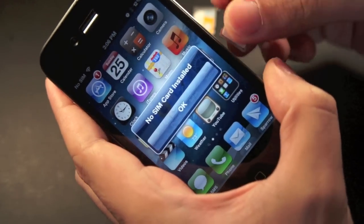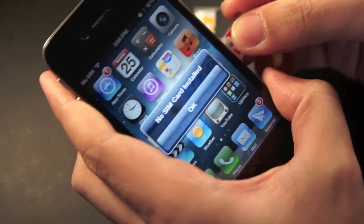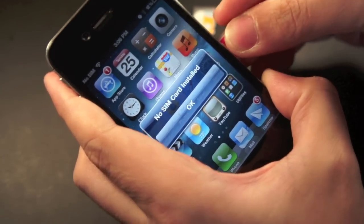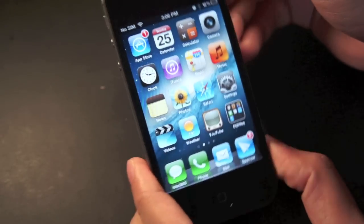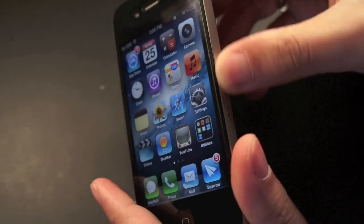Let's slide this in. I notice that the T-Mobile SIM card is actually thicker than the AT&T one, that's why it's a little harder to do this. There we go. As you can see it still says no SIM on the upper left corner, but that will change in a few seconds.